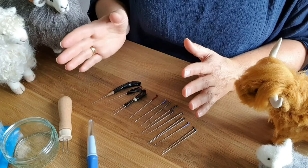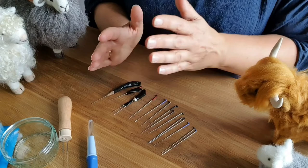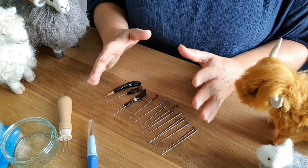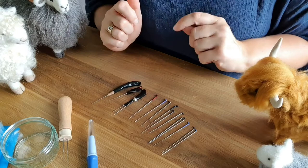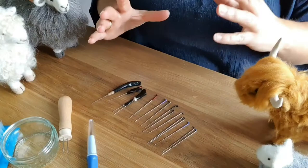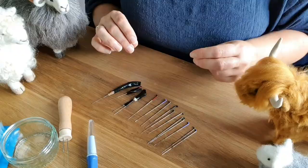So looking at the sizes: 32 is a really big thick needle, and they mostly go in even numbers — 32, 36, 38, 40, 42 — and then 46. Once you've worked out the sizes and you're starting at 36 or 38, you then look at the shape. Starter needles are normally triangular — the needle is in a triangular shape. I'll show you a close-up now. Here's the triangular needle — it's quite easy to see the little notches of the barbs. I think there are three barbs on each side, and triangular is normally great for most things — that's probably what you'll start with.